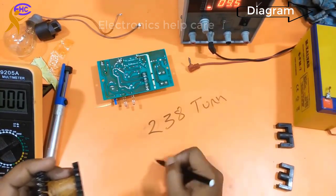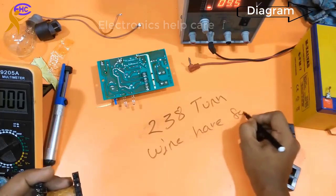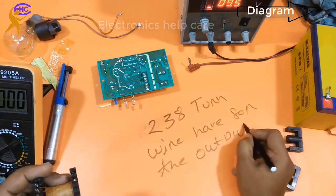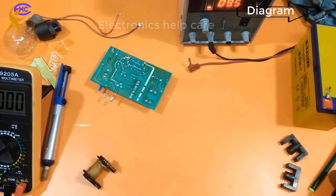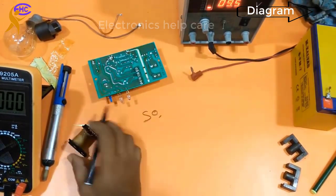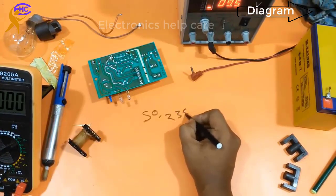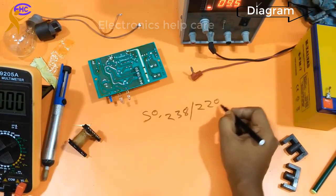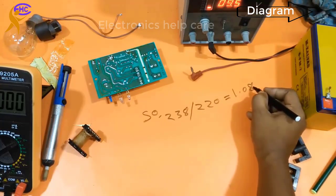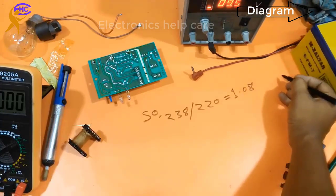It has 238 turns for the 220V output. Now I have to calculate how many turns are needed per volt. 238 divided by 220 equals 1.08 — so it is 1.08 turns per volt.